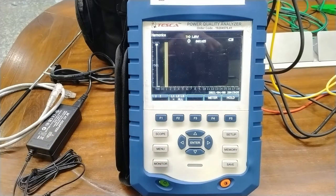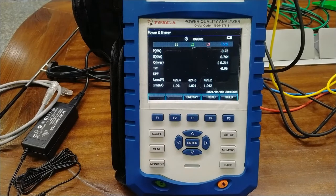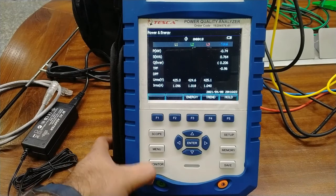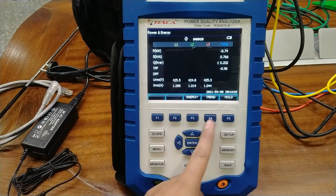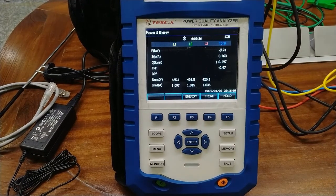Now we move to the next section of the menu — power and energy. In power energy, different types of powers are measured. The total power is about 0.73 in negative. KVA, kilowatt, and KVAR are all the powers that we can check for the energy. Power can be best measured when we connect this analyzer to any power distribution source practically.